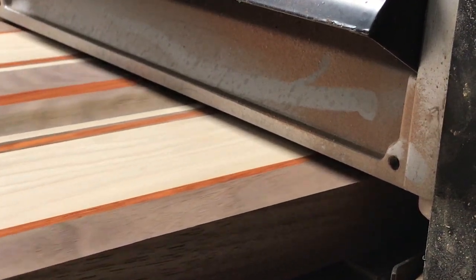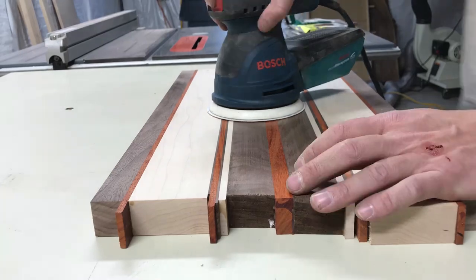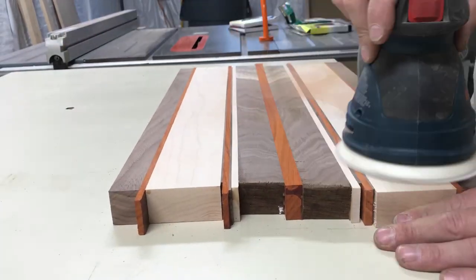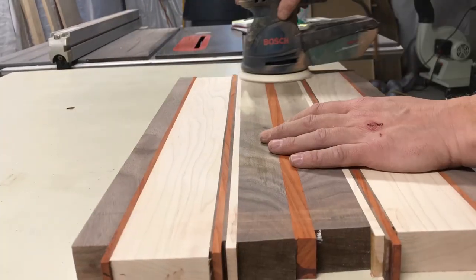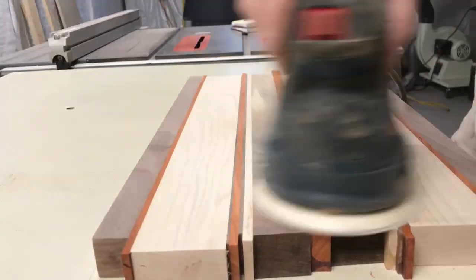A little bit more planing and it was ready for sanding — lots and lots of sanding. I started off with 120 grit and worked my way up to 1000. Might be a little overkill, but I wanted this thing to be as smooth as possible.